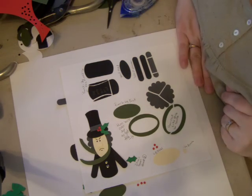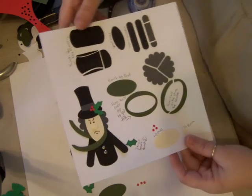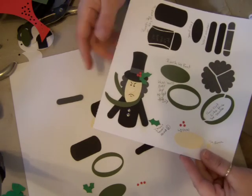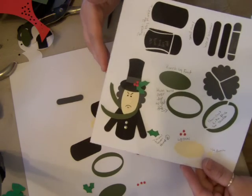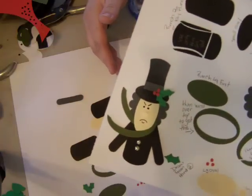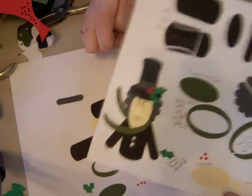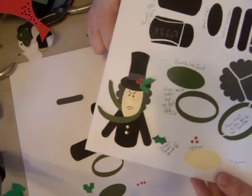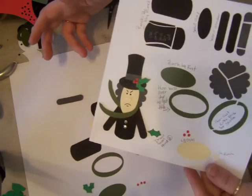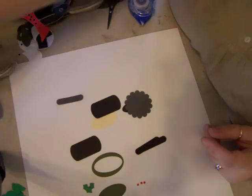Hi everybody, this is Bonnie and I'm back with another punch book idea. This is not one of my original ideas — I saw this on Splitco, a group that I belong to through Stamp It Up. It's the cutest little Bah Humbug little guy and I thought, oh my gosh, that is so cute I've got to do it. It's done with Stampin' Up punches. So let's get started. I'm just going to add this into my punch book for my own reference.